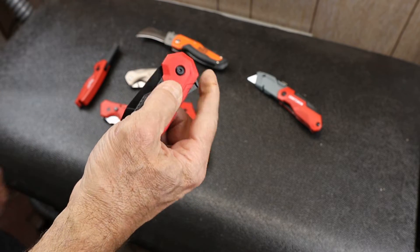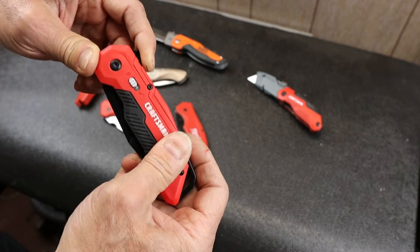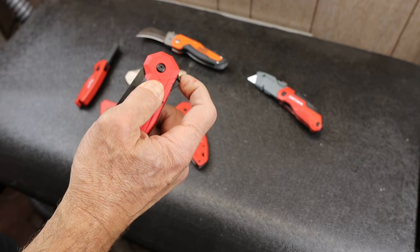This is an assist knife that uses kind of a modified flipping mechanism, and I'll show you how that works.